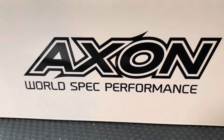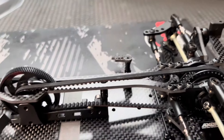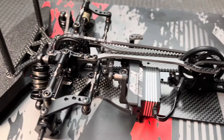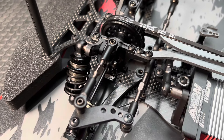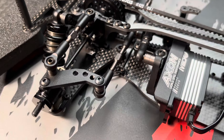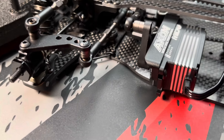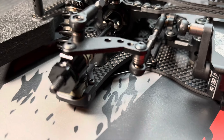Hello guys, a quick Tony Sport News Feed video from one of my latest expert builds. I got the request to build the new Axon TC10-3 Touring Car, the first real Touring Car platform from the Japanese manufacturer Axon. And I got some requests to let you guys know a little bit about the build.